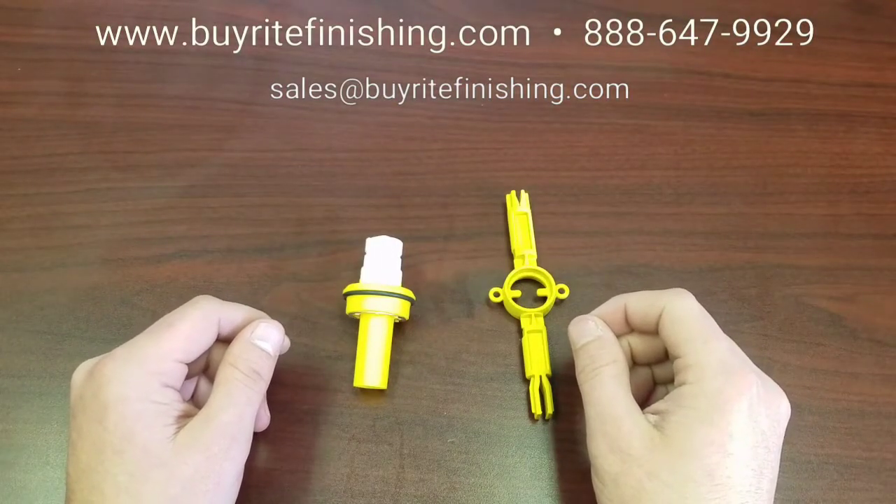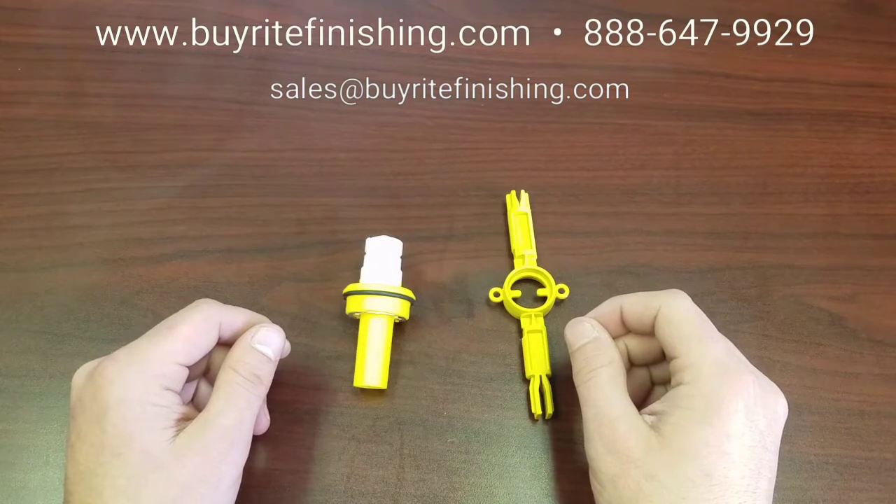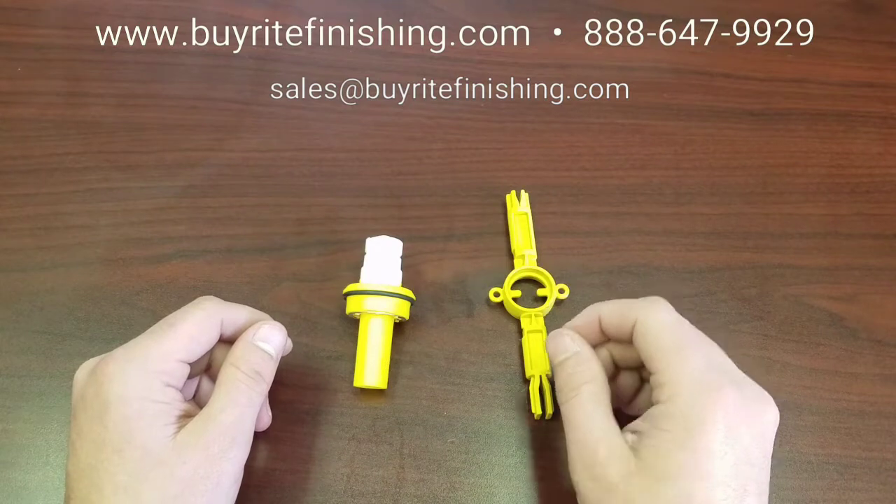Hi, thank you for joining me. I'm Taylor Beeson with By-Right Finishing. Today I wanted to take some time to discuss the proper maintenance of your Wagner electrode holder.